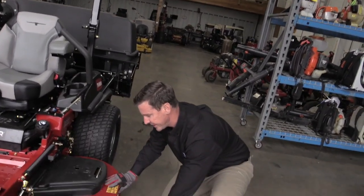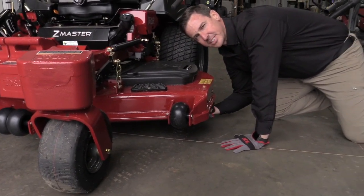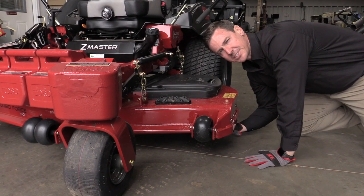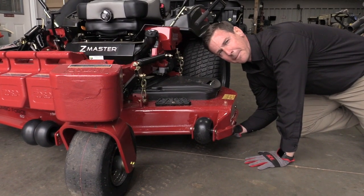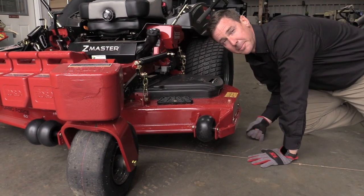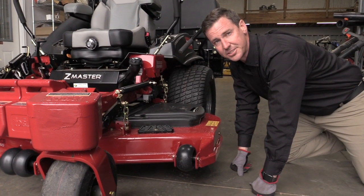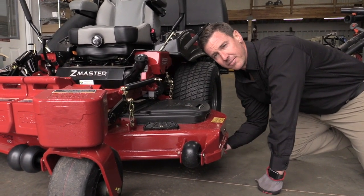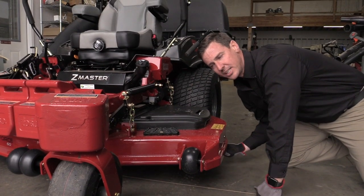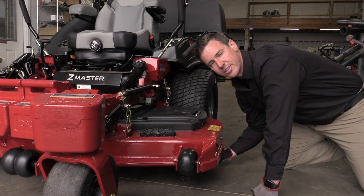You're going to reach under the deck, grab for the blade, and slide your fingertips right along the blade edge to feel for any imperfections, dips, cracks, or bends. Make sure when you reach under the deck that the mower is turned off and there are no blades engaged. After you feel over the blades, you want to feel the inside of the deck to make sure none of the deck or the mulching kit is bent or turned underneath the blade.